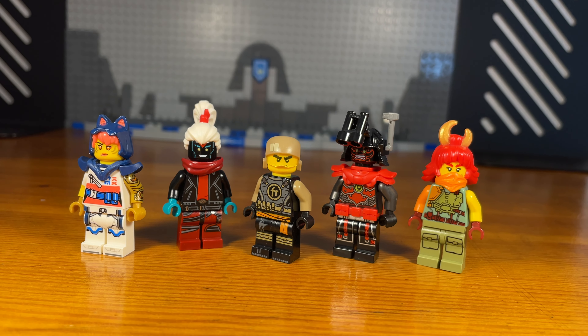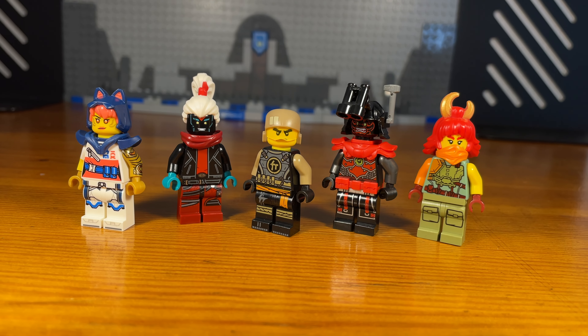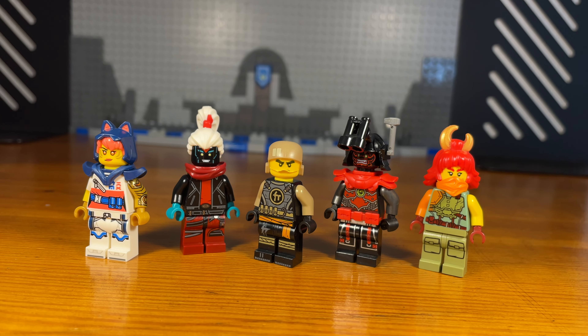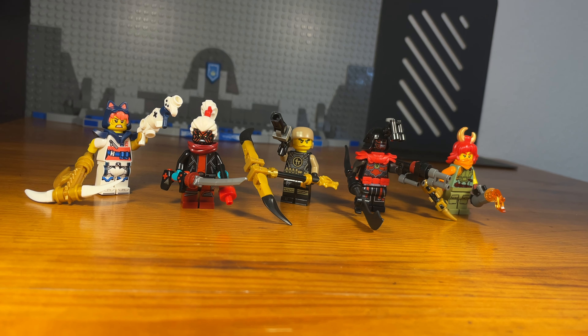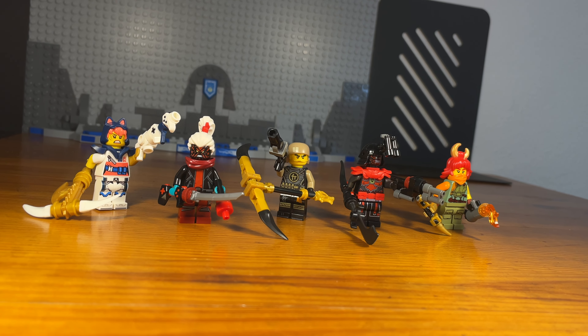What's up bros and welcome to the 94th Lego Ninjago Fig Bar. Today I'm going to be showing some more Fortnite Ninjago costumes that I've made, so let's get down to business.